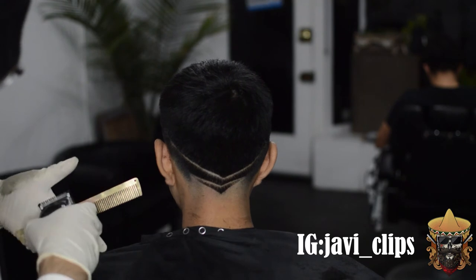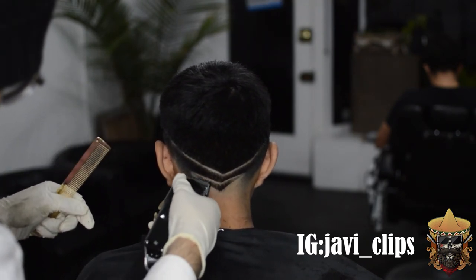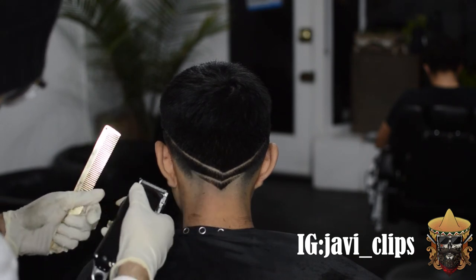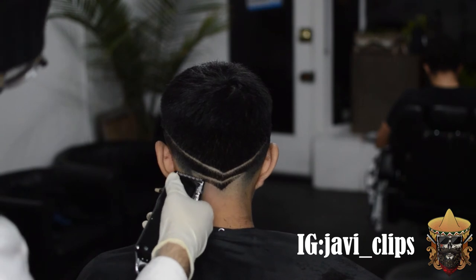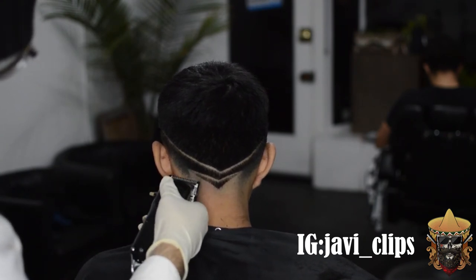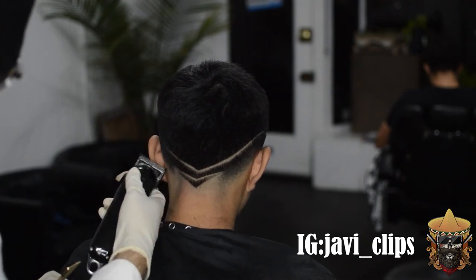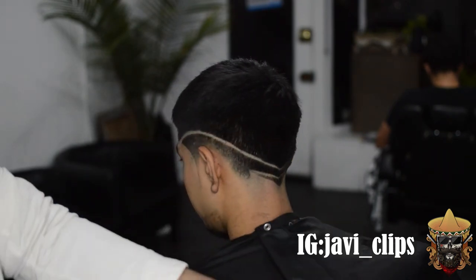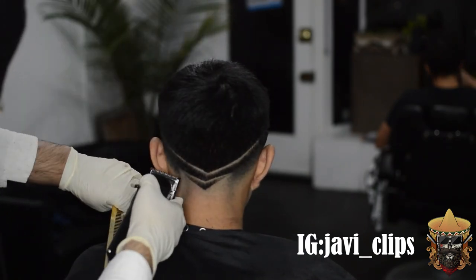If y'all been liking the content, make sure to hit that subscribe button. Make sure to comment what you liked on the video — or any time you messed up on a haircut that felt really bad. Make sure to share this video with your friends, coworkers, whoever cuts hair or is looking for a new haircut. Make sure to share the love. I appreciate y'all so much.